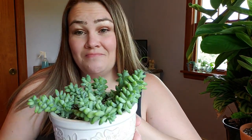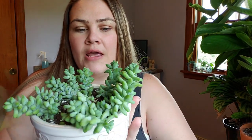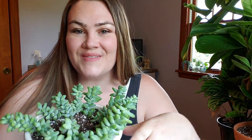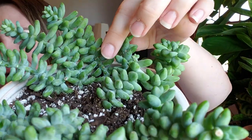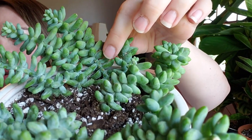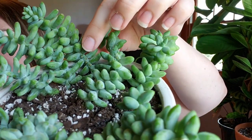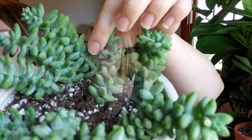So we're going to repot him. It's been a while since I've watered him — I've been holding off. You can see the bottom leaves on these guys are starting to wrinkle a little bit, so he's in desperate need of water. But I knew I was going to be repotting him, so I didn't want to water him because when they're fully watered the leaves break off extremely easy. They just pop off like nothing, so I wanted to wait until he was a little on the drier side and the leaves didn't pop off as easily.